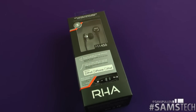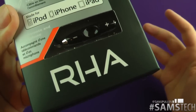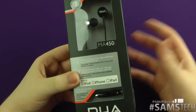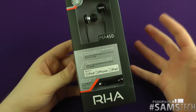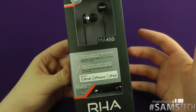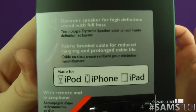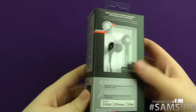Hey everybody, it's Sam back once again, and it's time to do an unboxing and full review of these. These are from the awesome people over at RHA — once again, thank you for sending these in for the review. These are the MA450i's. You've probably seen I've reviewed the MA350s in the past and some other RHA products. The sound quality for the price is absolutely fantastic. These now have an inline remote control, which is compatible with iDevices — hence the 450i.